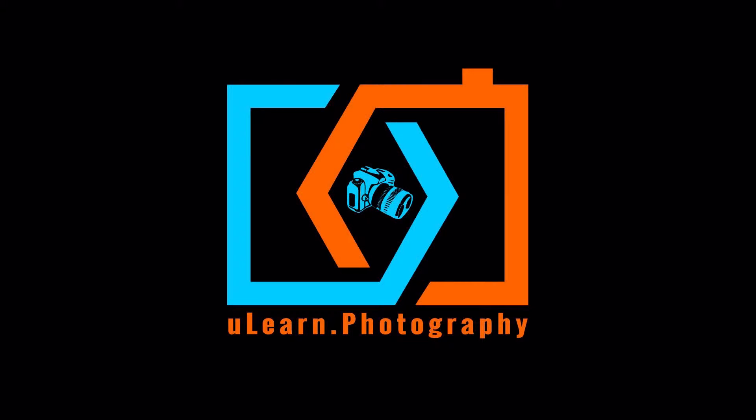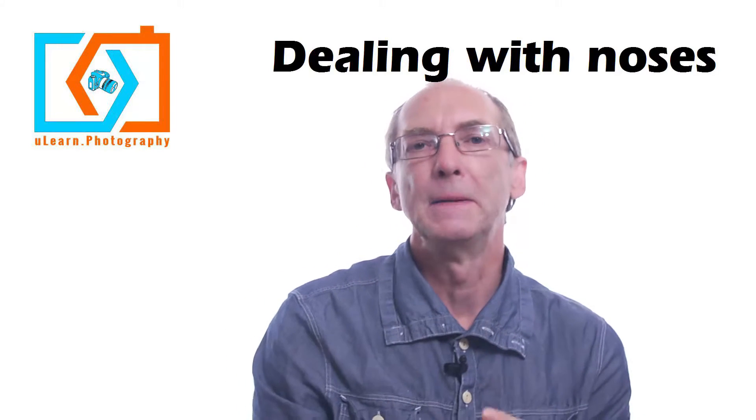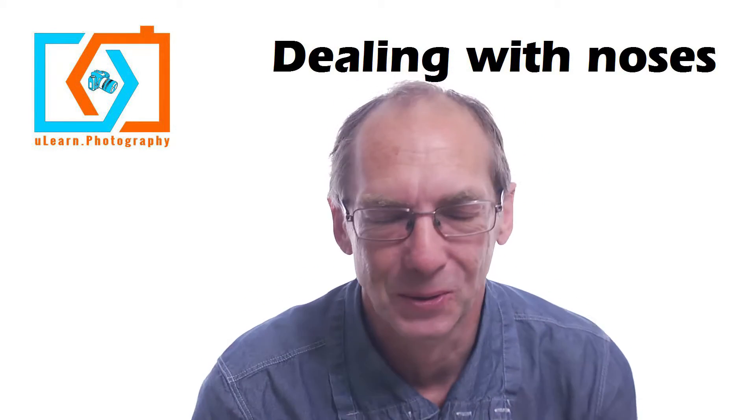Video Bytes from YouLearn.photography. Here's our principal Simon Q Walden. Are you feeling nosy today? I want to talk about noses and how to deal with them in portraits.